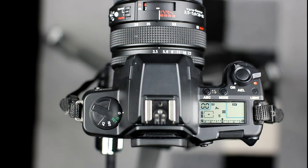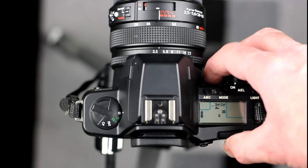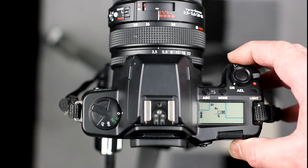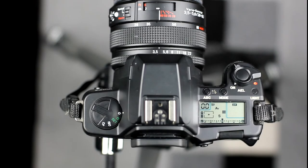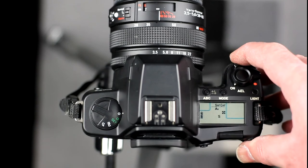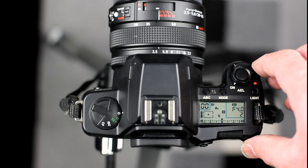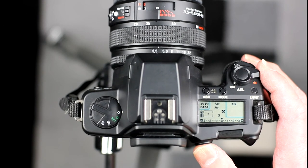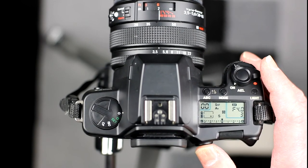There are three metering modes: spot, centre-weighted, and matrix, selected via the mode button. The spot metering area is fixed to use the area of the centre point focusing frame in the viewfinder, and is not as small as the spot metering area on the N1. The camera supports single-shot focusing, continuous focusing, and manual focus, selected using the mode button. The focusing modes operate as they do on the N1, though there is no focus bracketing on the NX. Focus point selection is performed with the focus point selector control on the back, operating in manual selection mode only. On the LCD screen, a single cross is shown in the appropriate position.